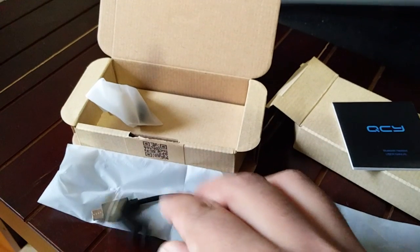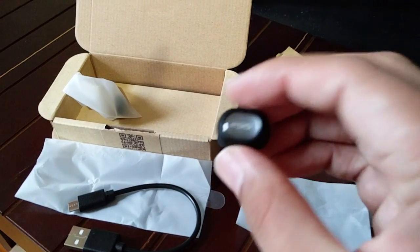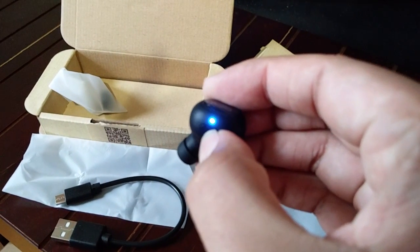It comes with a small micro USB charging cable. You can use any micro USB cable if you have Android devices. It has a good battery backup of around three hours. So that was the quick unboxing — let's try to start this product.